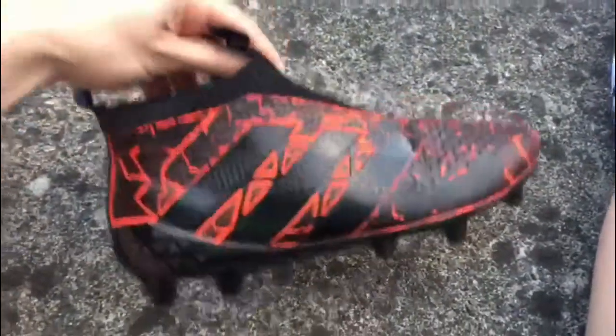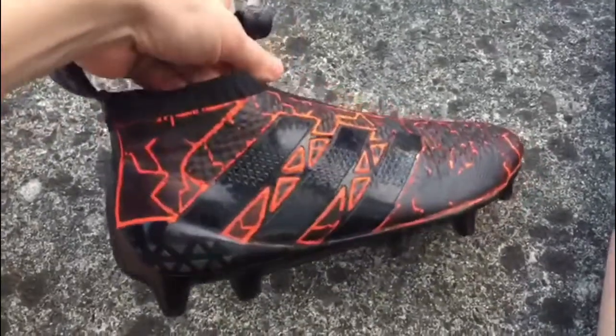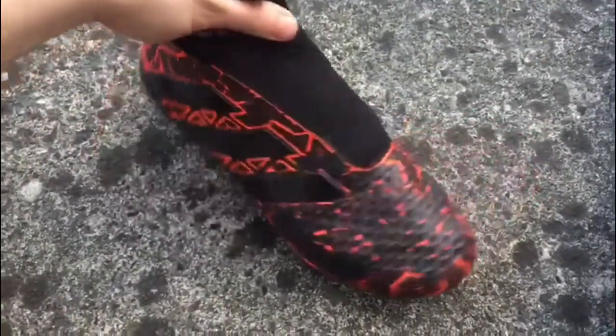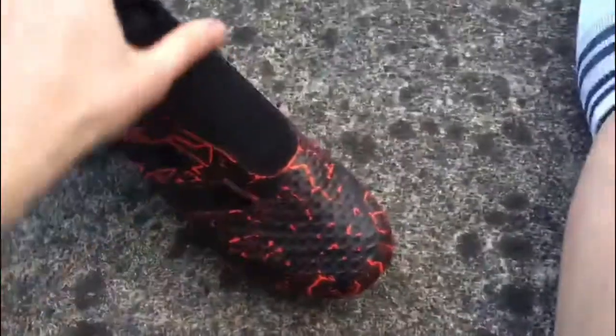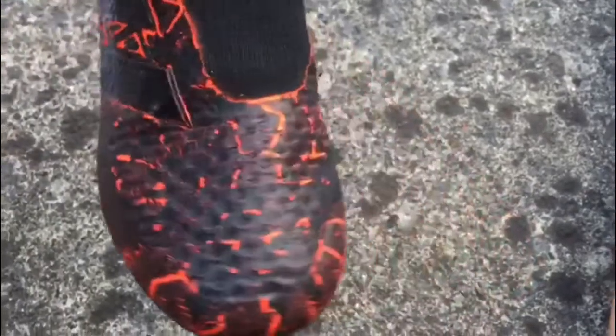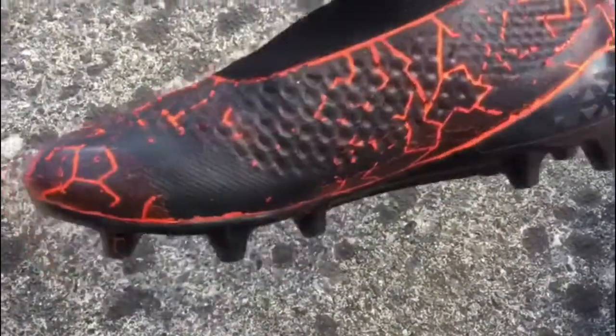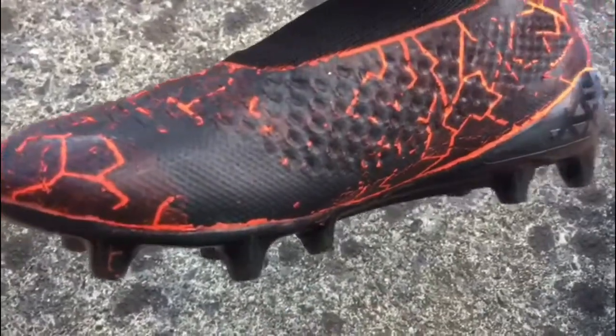So firstly I'm going to show you these — we spray painted these and then we Sharpie customized them. The paint seemed to stay on except here. I'm right-footed so I kick the ball quite a lot here, so that faded off quite a bit and flaked off around here. Same again on the inner part of the foot, because obviously I kick the ball a lot — you can really see there where it's come off.